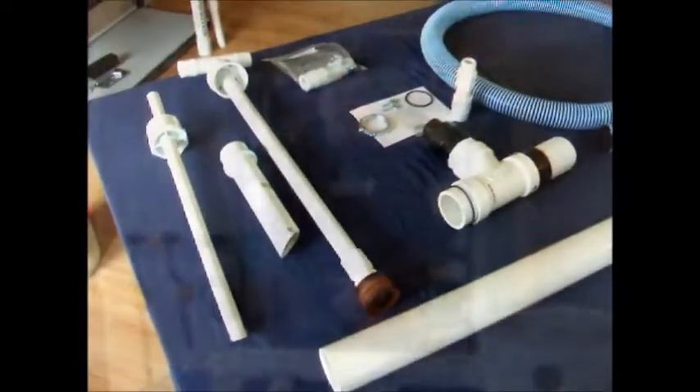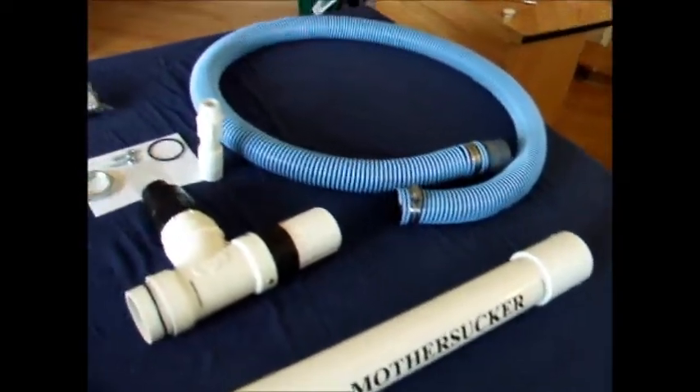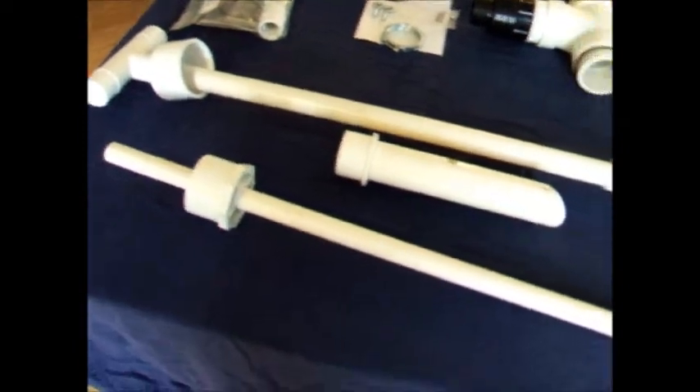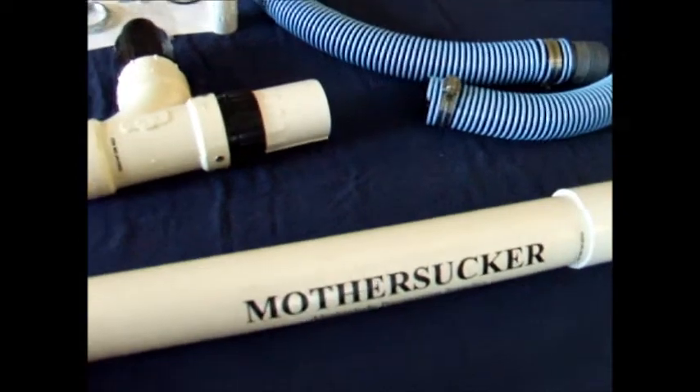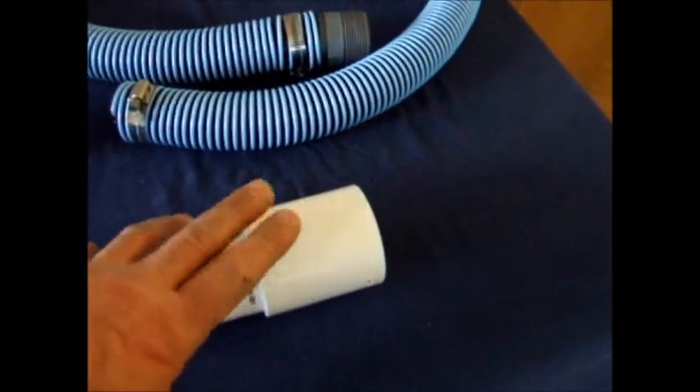Let's get started by reviewing the components laid out on the table. As you can see, this is basically all the parts that come with your unit. Starting off with the main body — it's just over 30 inches long and it has a two-inch receiver at the end of it.